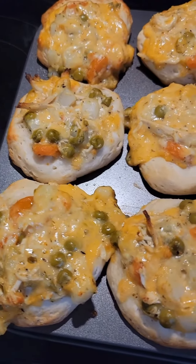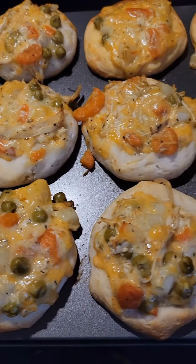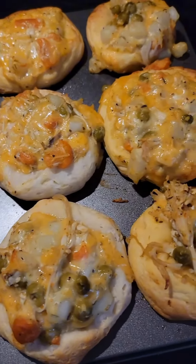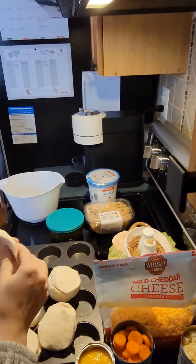Let me show you how to make these chicken pot pie biscuit cups. They're really easy to make and would be great for kids because they're basically a fun version of chicken pot pie. My toddler actually helped me make these, so it worked out great.